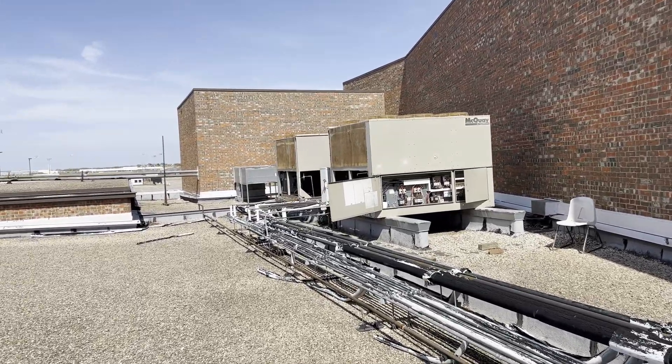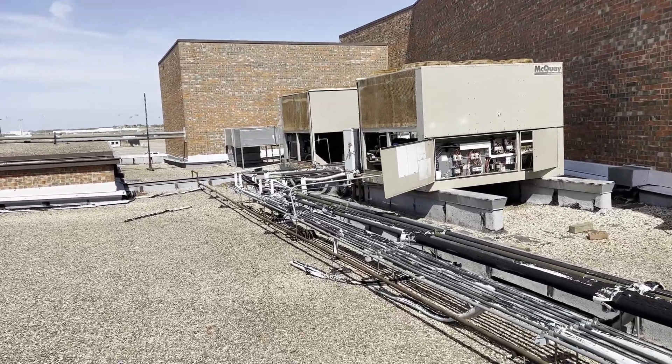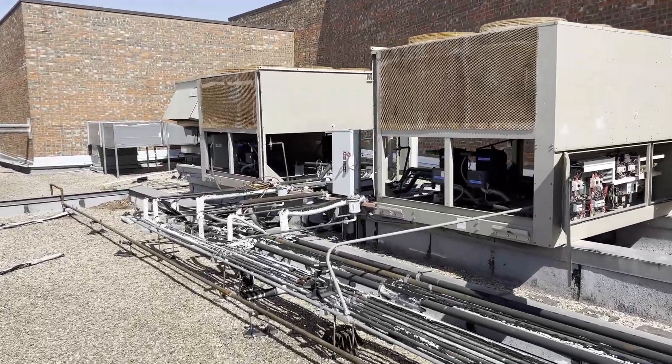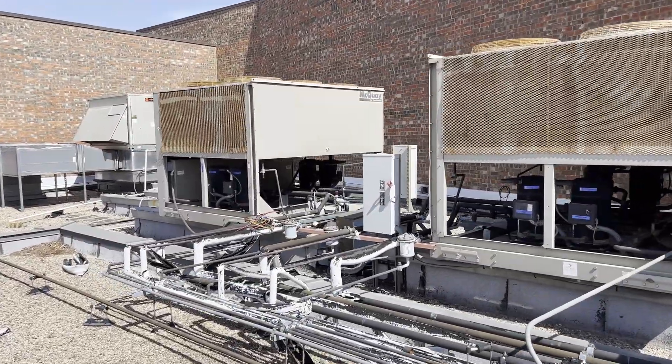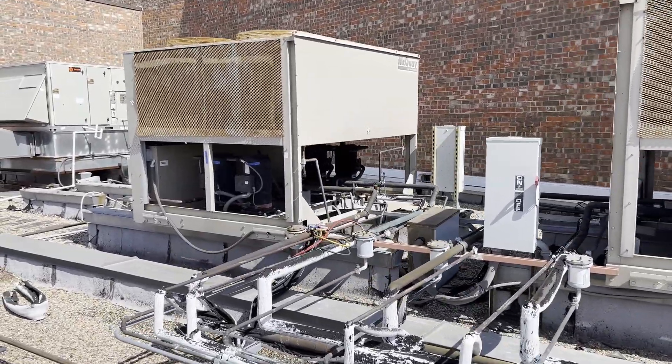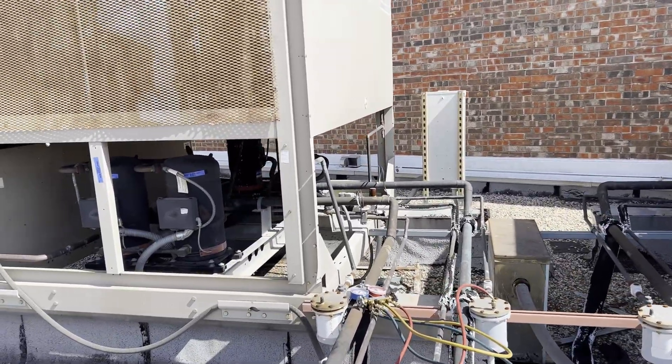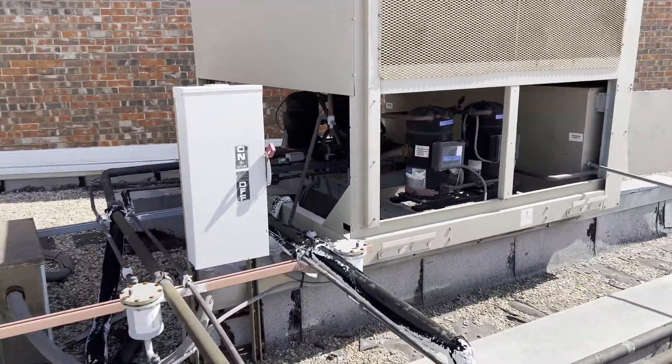What's up YouTube? Today we have got a leaker. The setup here is we have two very old McQuay condensing units with two circuits each, four compressors each condenser, eight total circuits.